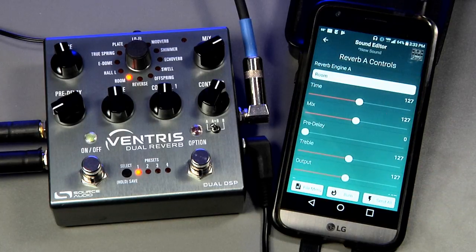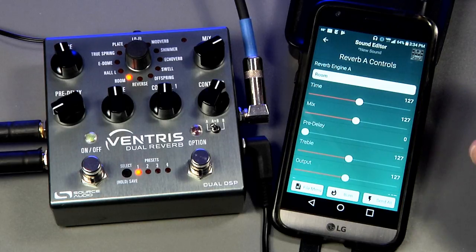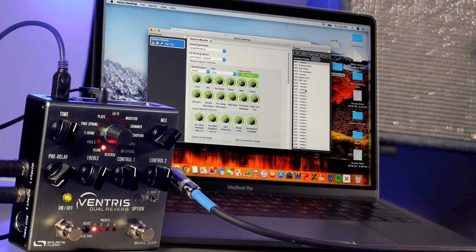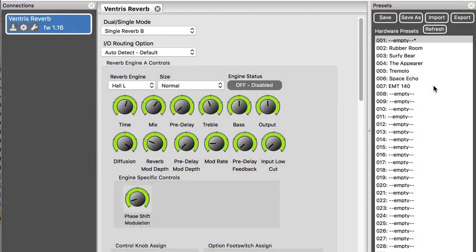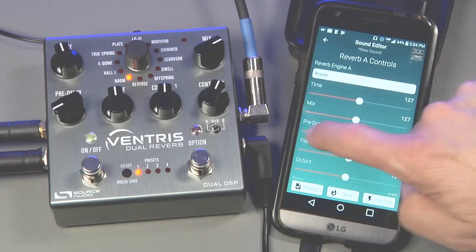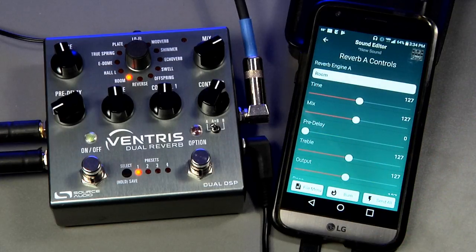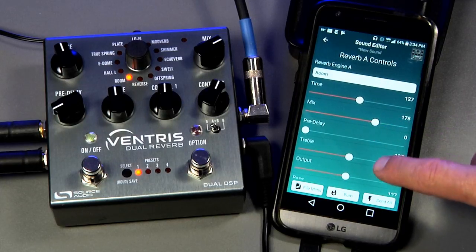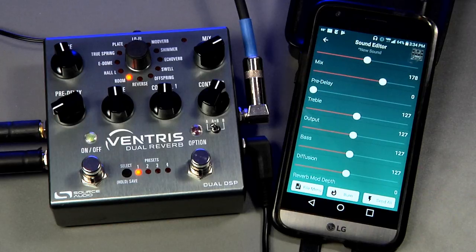One more thing: I want to clear up some confusion about the Neuro mobile app. Unlike when you are editing with the Neuro Desktop Editor, communication between the Neuro mobile app and the pedal is one-way. The Neuro Desktop Editor connects to the pedal via a USB cable, giving it two-way communication, meaning all the settings in your pedal will be reflected in the sound editor. With one-way communication — like between the Neuro mobile app and your pedal — the sound editor does not always reflect the settings on the pedal.